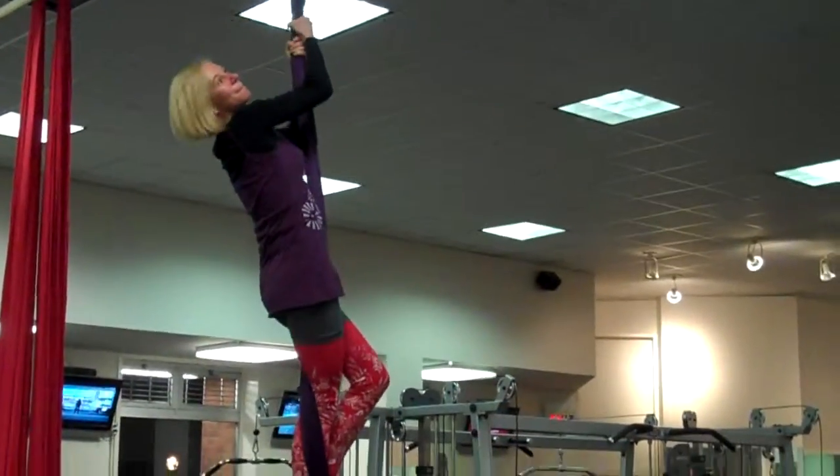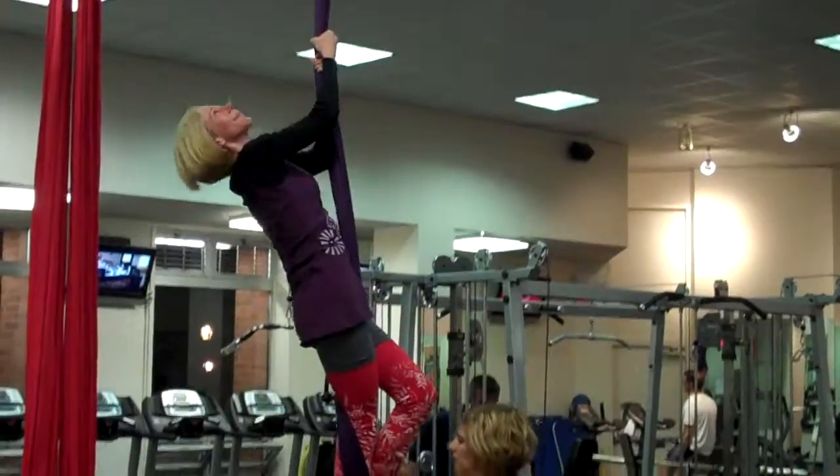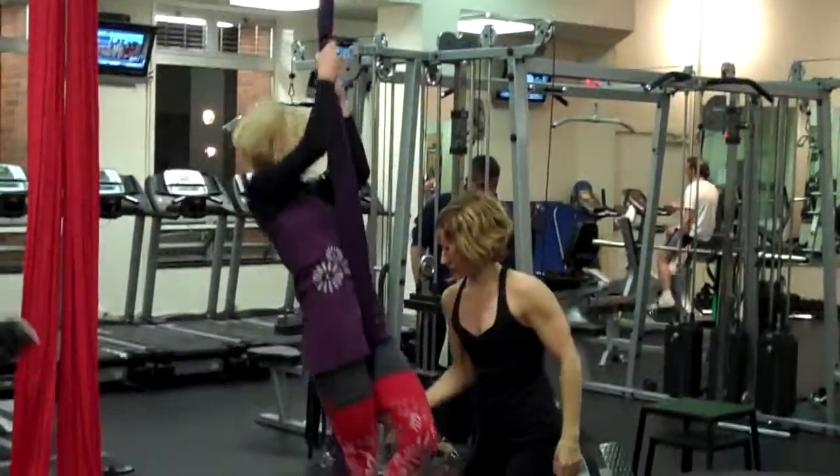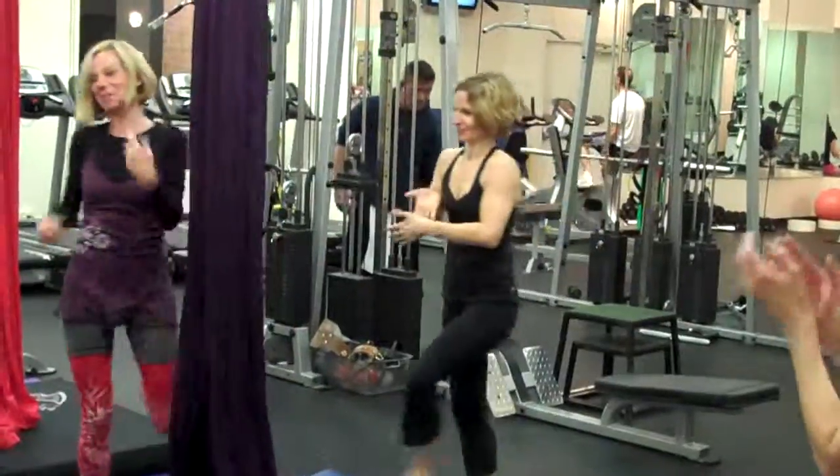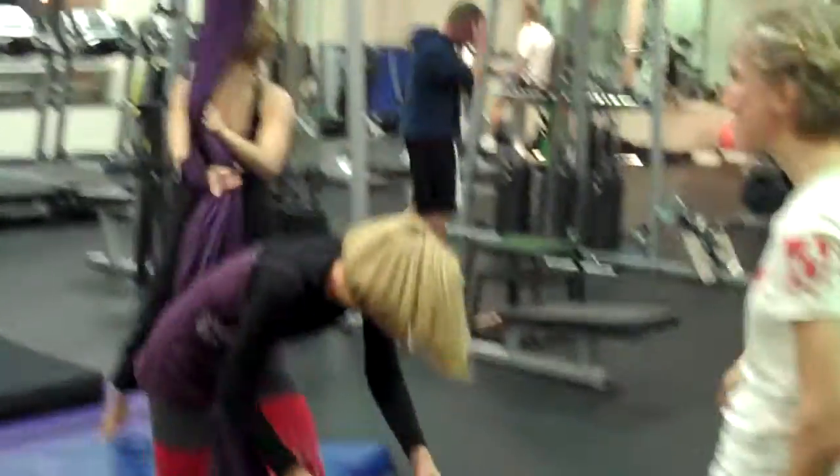Now slide down. Ready? Control, control, control, control, control. All right. Okay, so it's this thing.